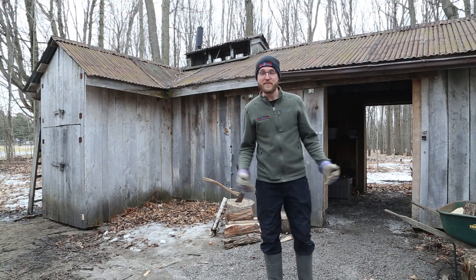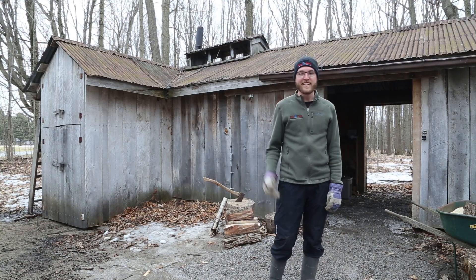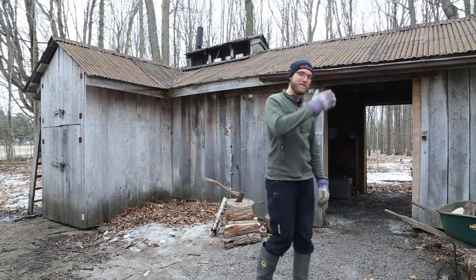Hi, welcome to Fair Glen. This video series is going to be showing you how our maple sugar bush operates. In today's video, we are going to be tapping a tree and collecting some sap. Follow me.